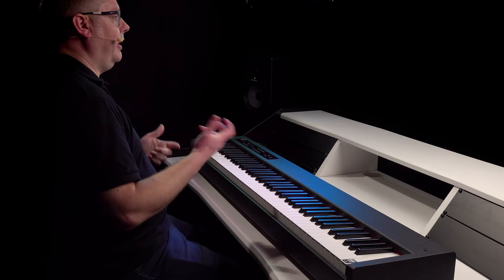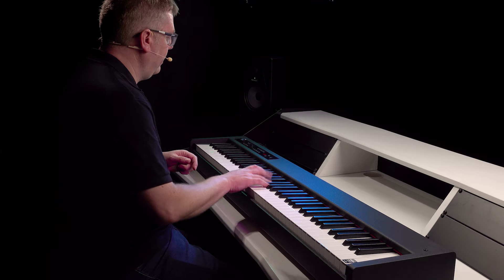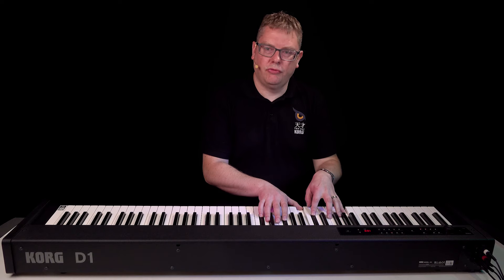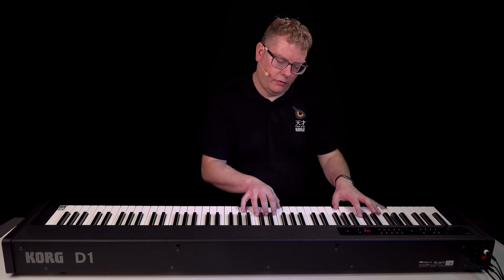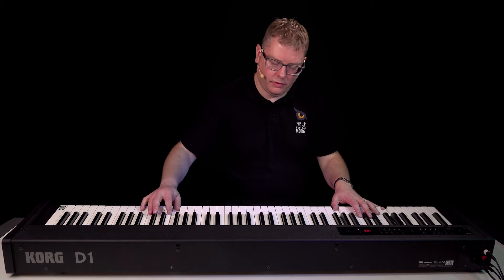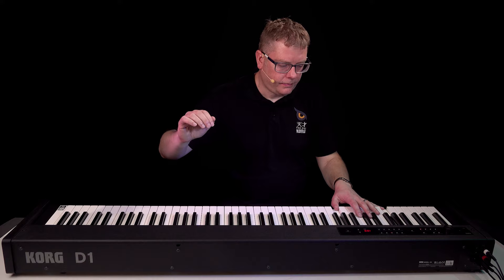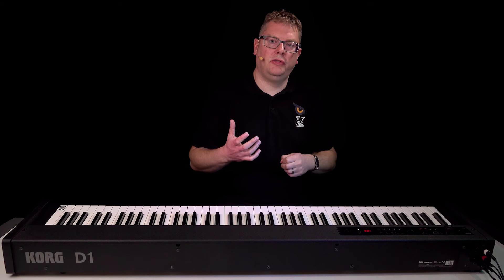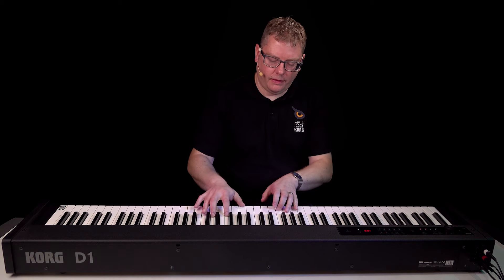There are other variations in the electric piano category — there's a really nice tremolo Rhodes. Electric piano two has more of a digital electric piano sound, so things like FM pianos.